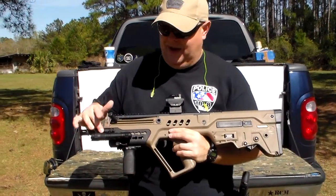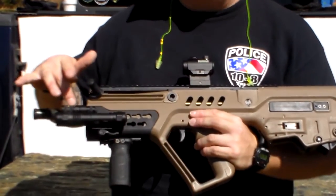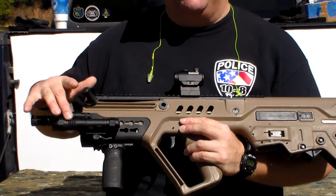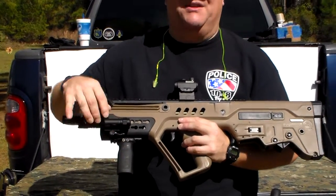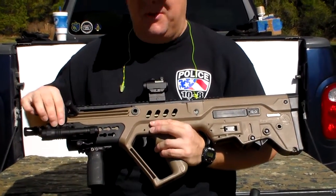Starting up front, this is a UTG ELP38Q-A — their laser/light combo. This is the red laser, not the green. They do have a green one as well, but there's about a hundred dollar difference between the two. I don't need a green one that bad. Overall, it's a really good solid sight. It was actually on my Delton, but I switched it over to this one because it seems to work better with this rifle.